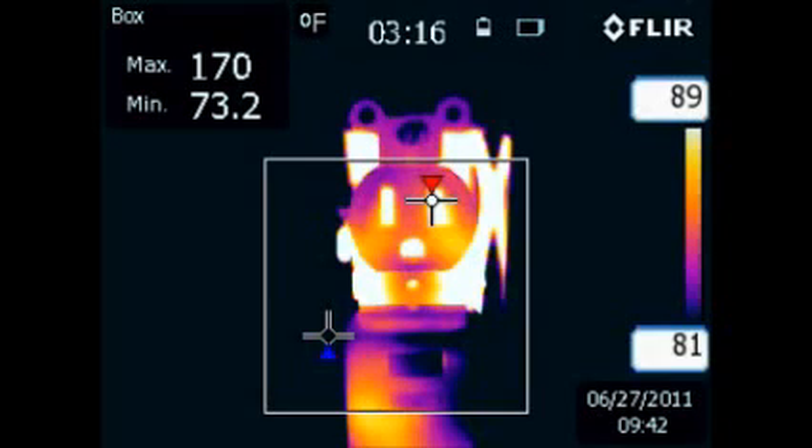Welcome to Hot to Spot Thermography. I would like to borrow five minutes of your time to demonstrate the importance of having an infrared electrical safety inspection performed on your electrical system.